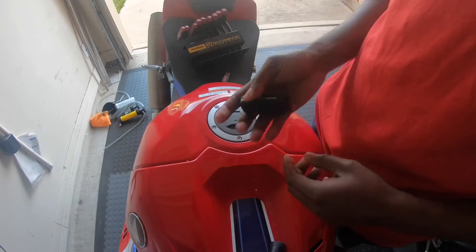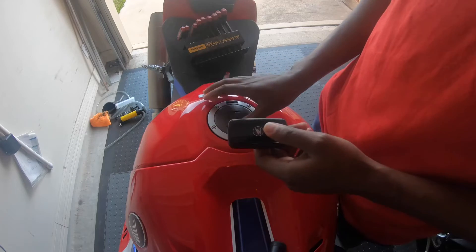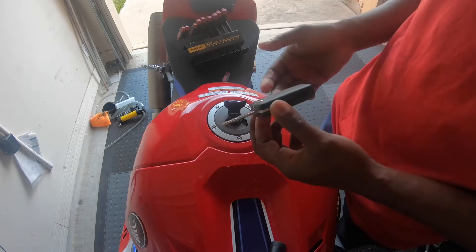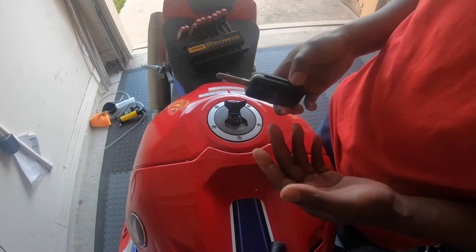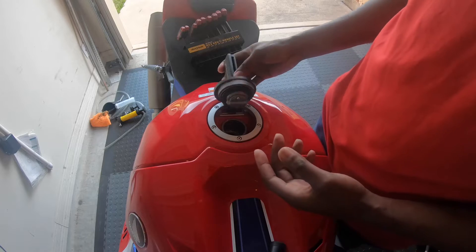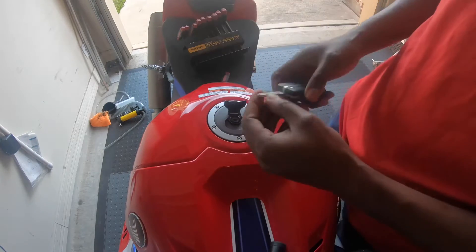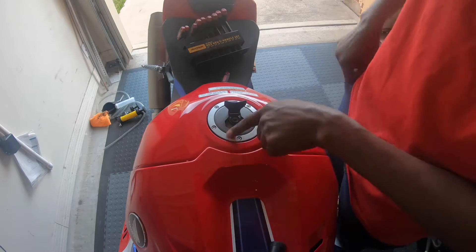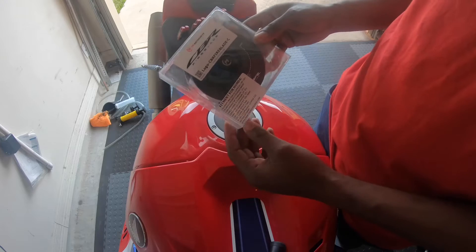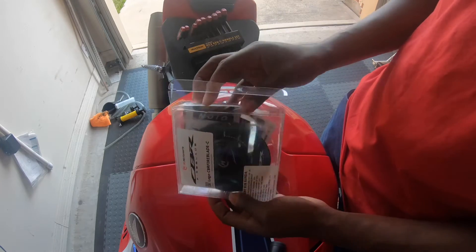The bike comes with a keyless fob to start the bike, but in order to access your gas tank you have to pop the key out — which doesn't really make sense when you have a keyless fob. I'm assuming it's designed this way because Honda figured the customer would also opt for an aftermarket quick release gas cap. I was able to find one on eBay specifically for this bike — it's the MC Motor Parts brand, really nice quality from what I can see.